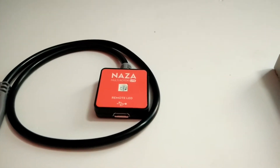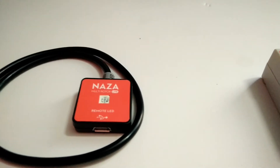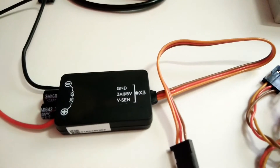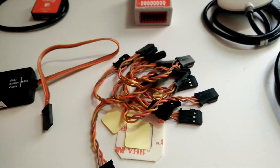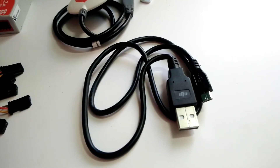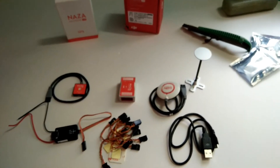This is the DJI LED for the multi-rotor. This is the GND connection and a 2S to 6S battery connector. You can also see some cables and a USB port. So you can see all the DJI Naza products here.